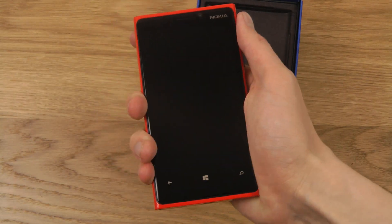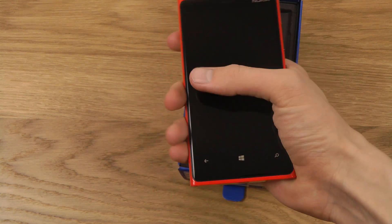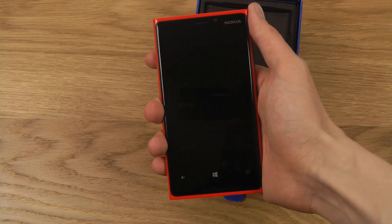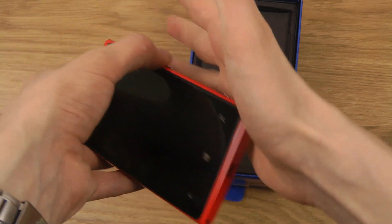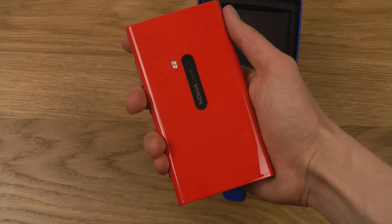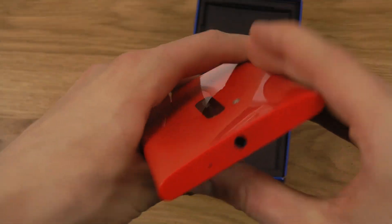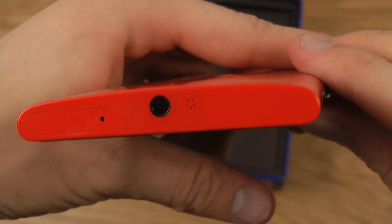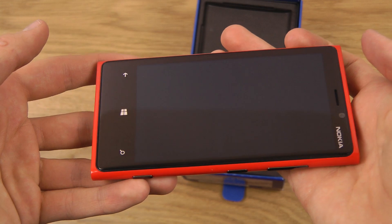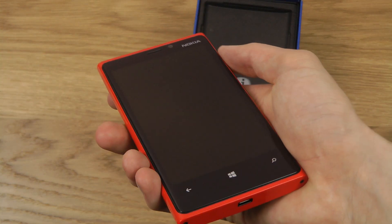It looks very, very good. But it's very, very big — it's very wide. It's almost the same width as my original Galaxy Note. And it has very, very sharp edges here. I'll take a look at this device, because I have those other Lumia phones. This is also a high-end smartphone right now that a lot of people are kind of interested in, so definitely I will be doing more videos on this.